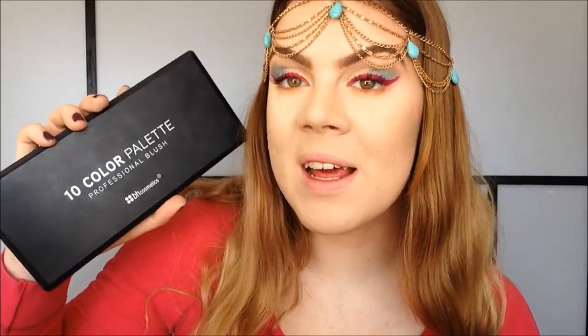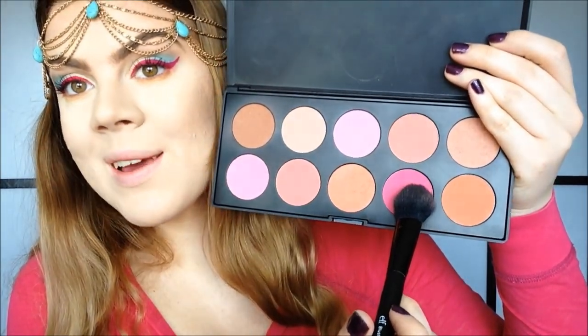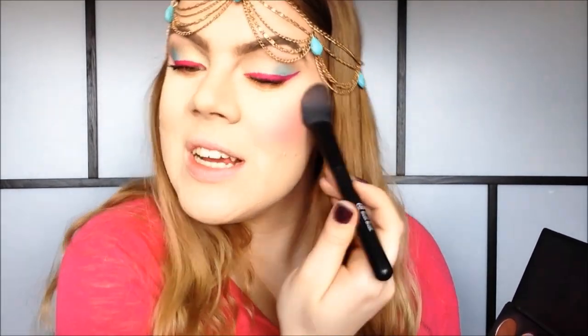Now I'm going to take my 10 piece blush palette from VH Cosmetics and take this bright pink color and just apply a bit of that to my cheeks.